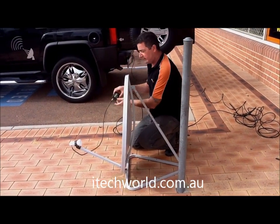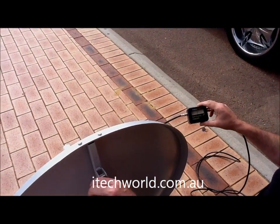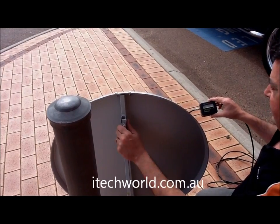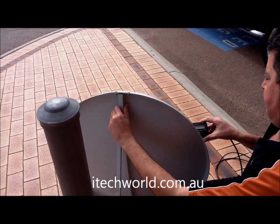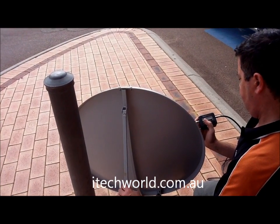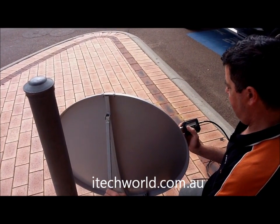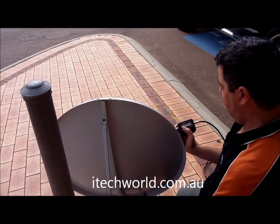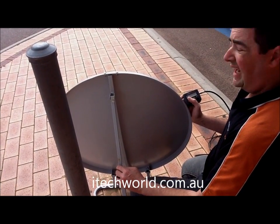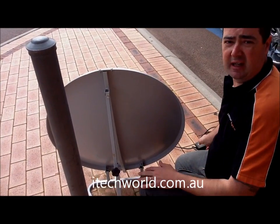Point the dish roughly in the correct direction, and we put our satellite finder on about 5 — just halfway. Now we're going to rotate the dish around until we see a spike. There we go — we'll let it settle, and there's our satellite right there. It's over 10 now, so I'm going to lock that in. Now we're going to go and have a look at our TV screen.